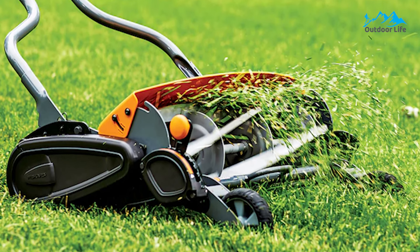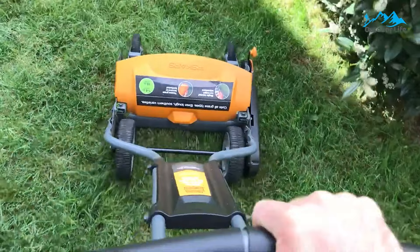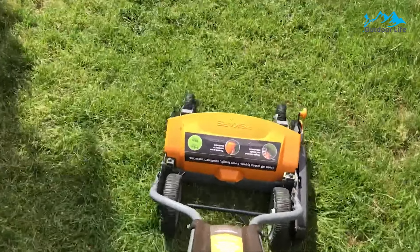Its tool-less lever height adjustment works with one hand in seconds. The cut is clean and even. Its cutting height ranges from 1 to 4 inches, and there's an adjustable chute so the clippings can fall in front of the mower or behind it. The Fiskars mower cuts a generous 18-inch swath, making it well-suited to mowing small and medium-sized yards.